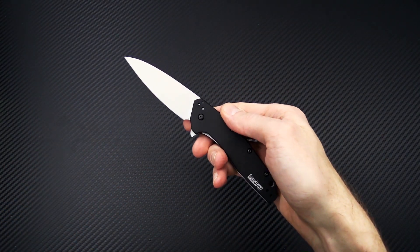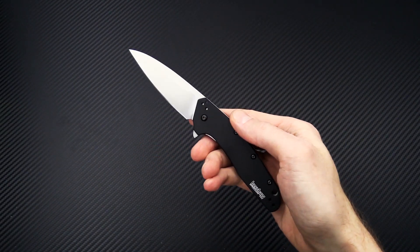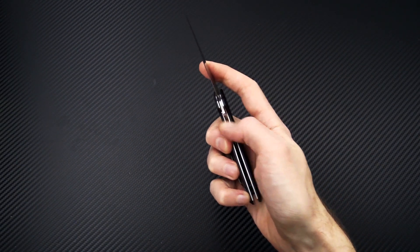Keep an eye out for more promotions and sales in the following weeks. Again, this is Tyler with GP Knives and your Week 47 weekly update. Thanks for watching, and stay sharp. If you like what you've seen today and you'd like to see more, follow us on social media, like the video, and subscribe to our YouTube channel for updates on all new products.